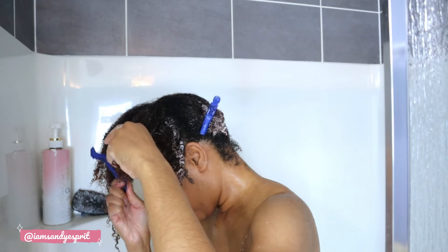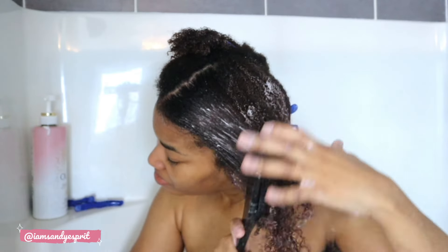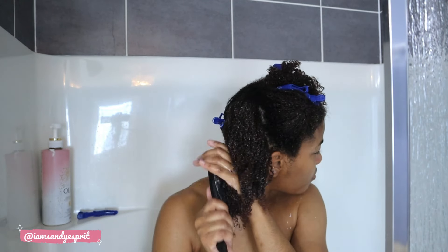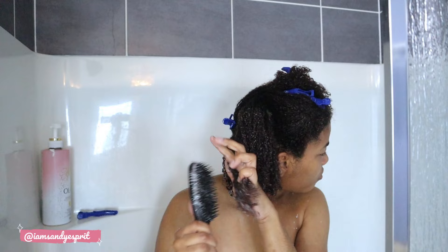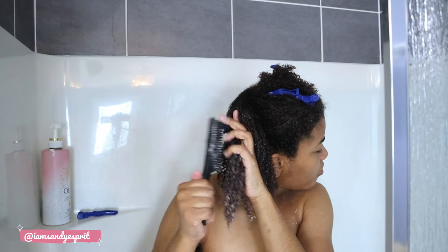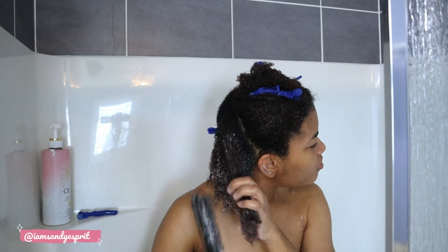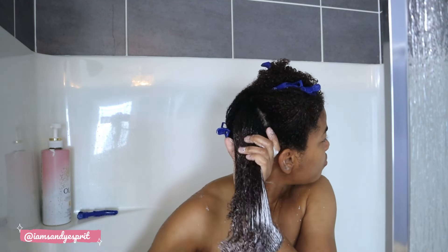I'm using the Tangle Teezer detangling brush, starting at the ends in small sections and working my way up. I go through every section, taking my time to detangle. I'm trying to mitigate and prevent further damage. My hair is color-treated, so there's some damage that took place. I also recently straightened my hair, and even without a microscope, I'm going to treat it as though there is damage.